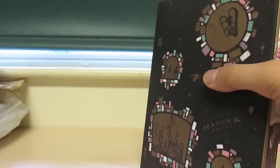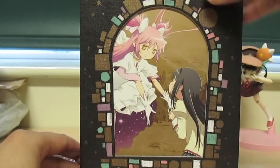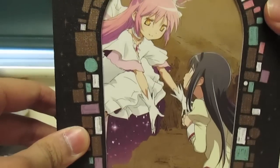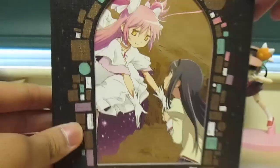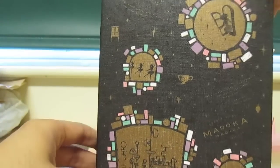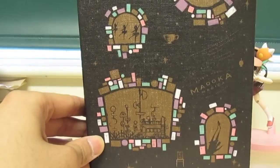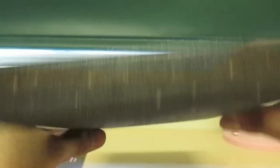First of all, you can take this jacket off, and here is the actual box — very pretty, with Madokami and Homura outside what appears to be a cathedral window. And then more artwork here on the bottom and the top. So let's actually look at the contents.